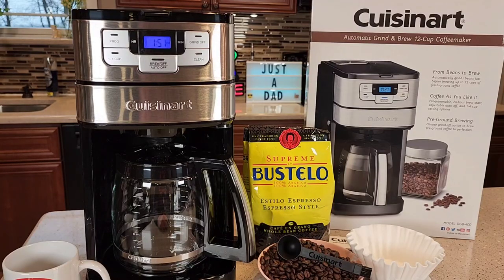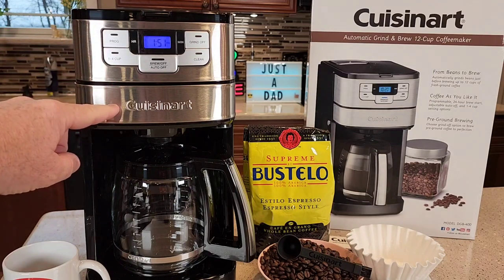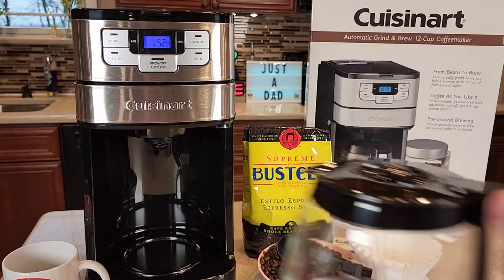I really like the looks of this coffee maker. It's got an automatic built-in grinder that's going to grind the whole bean coffee, shoot it into the filter basket, and then brew the coffee. This has got the glass carafe, and it also has a warming plate that's going to keep the coffee warm.